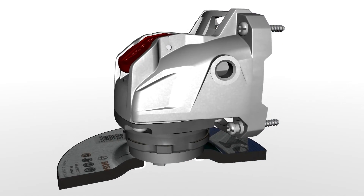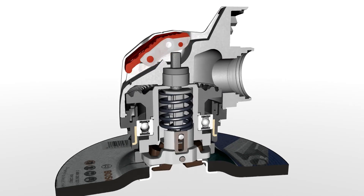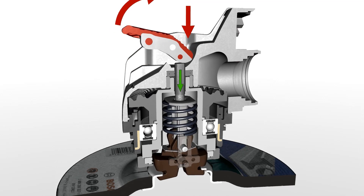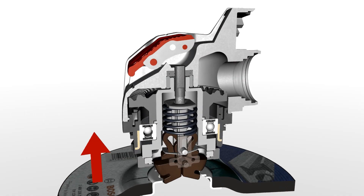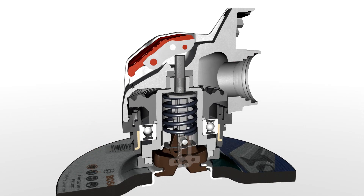Now let's take a closer look at how the X-Lock system works. Here you can see a cross-section through the gearing and the X-Lock casing. When you pull on the lever, the release mechanism is triggered and the clamping jaws open — the disc can be removed. When you click the disc into position, the clamping jaws are locked, meaning the disc is securely fitted.